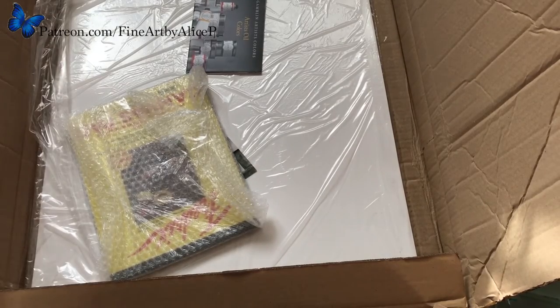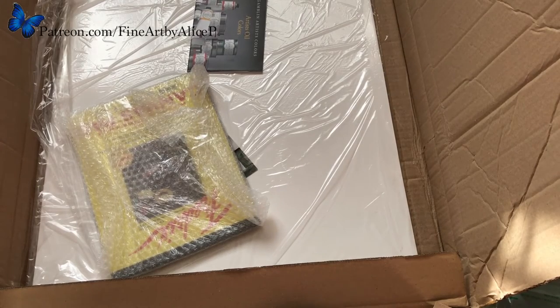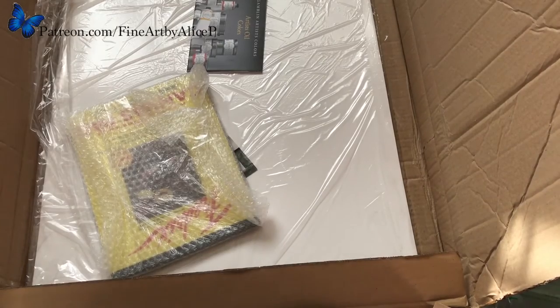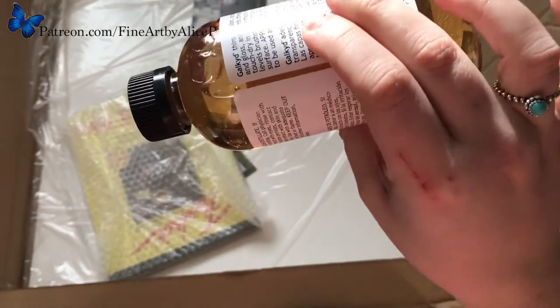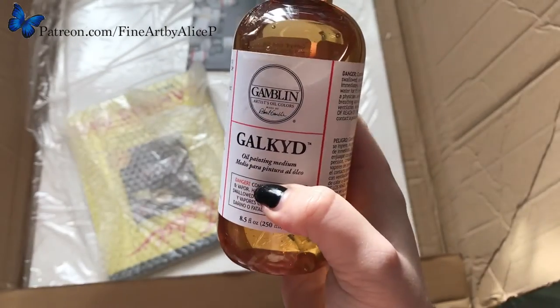So I thought instead of buying something cheap, I might as well use good quality materials because they won't work as well as cheap ones. That's why I went with Gamblin rather than buying something cheap. And this is the Galkid medium, which I've been hearing loads of good stuff about. It's used to thin out your oil paint but helps keep it nice and gloopy at the same time — it's a bit thicker than water, kind of like runny honey. So that's the Galkid that I got.